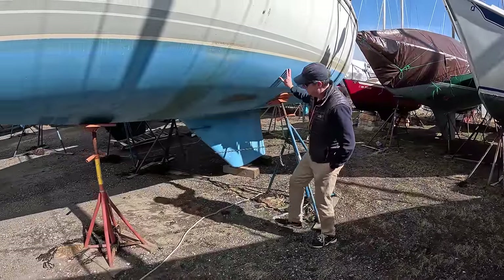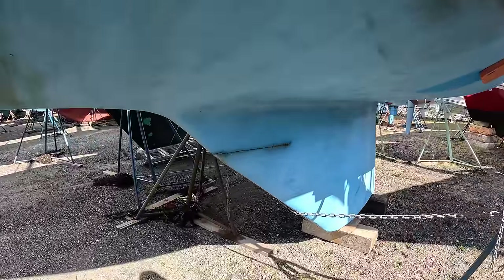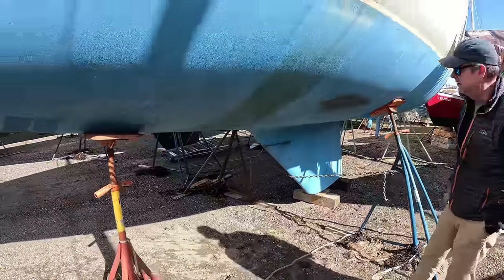This is a Catalina, and this is a classic example of the Catalina Smile — where the keel is meeting the hull here. That can be a problem if not addressed, so keep an eye out for that on any Catalina you look at.